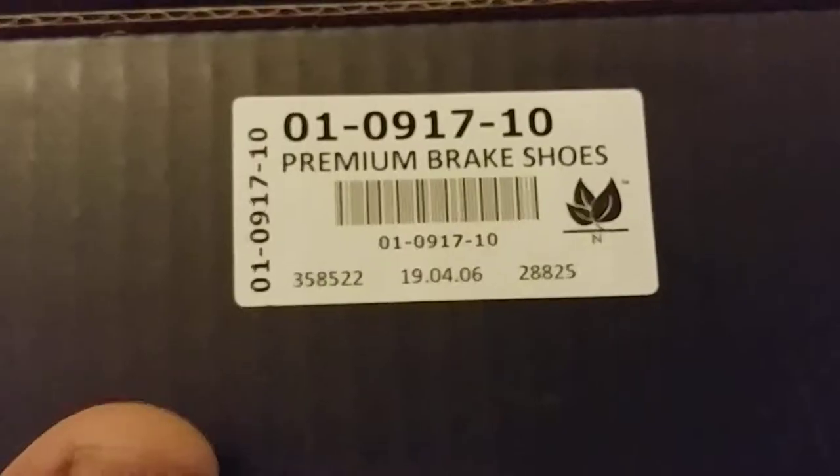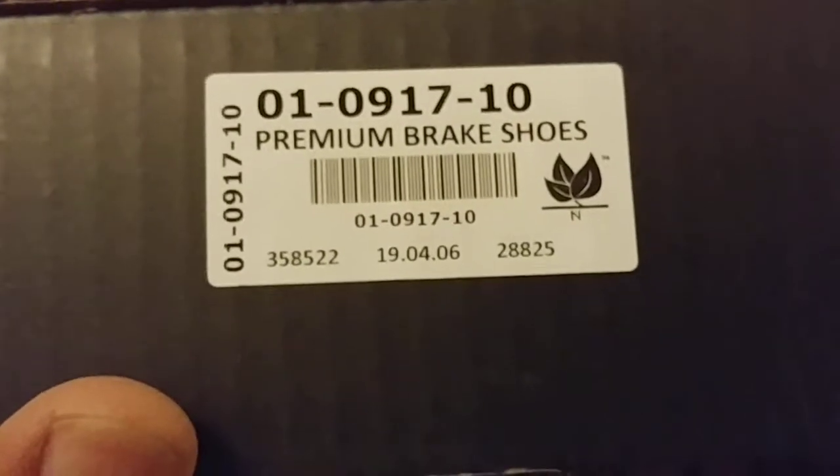Here's the part number. This was also ordered from All One Concepts on their website. They had a 20% summer sale, and now there's a new sale going on — 15% off, and 20% off if you spend $200 or more. Here are the brake shoes.